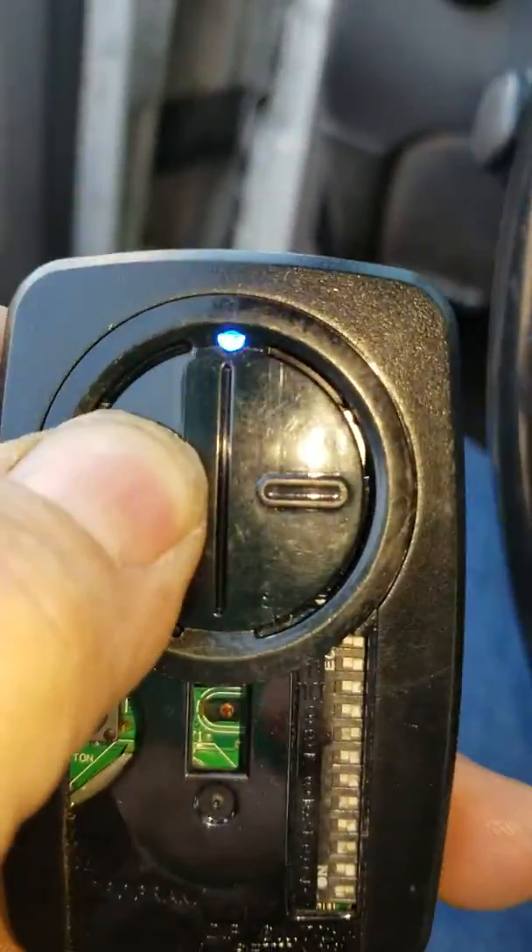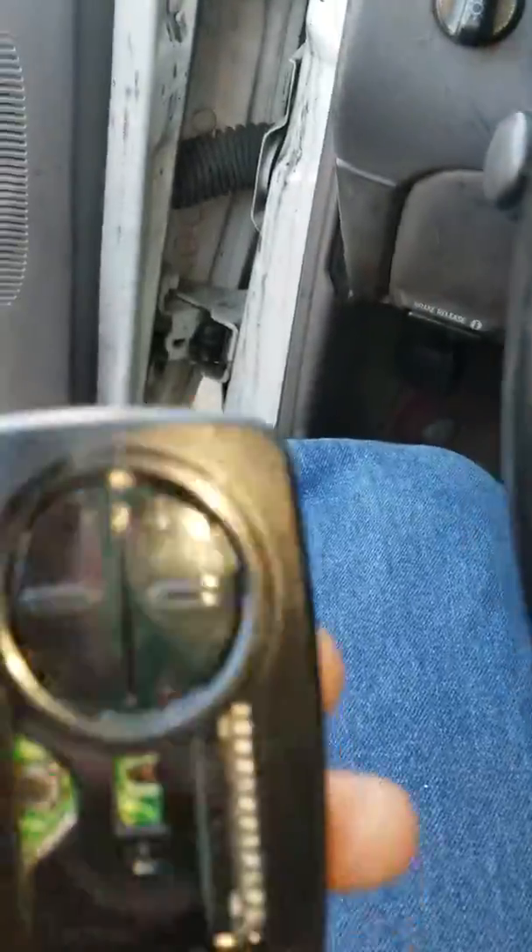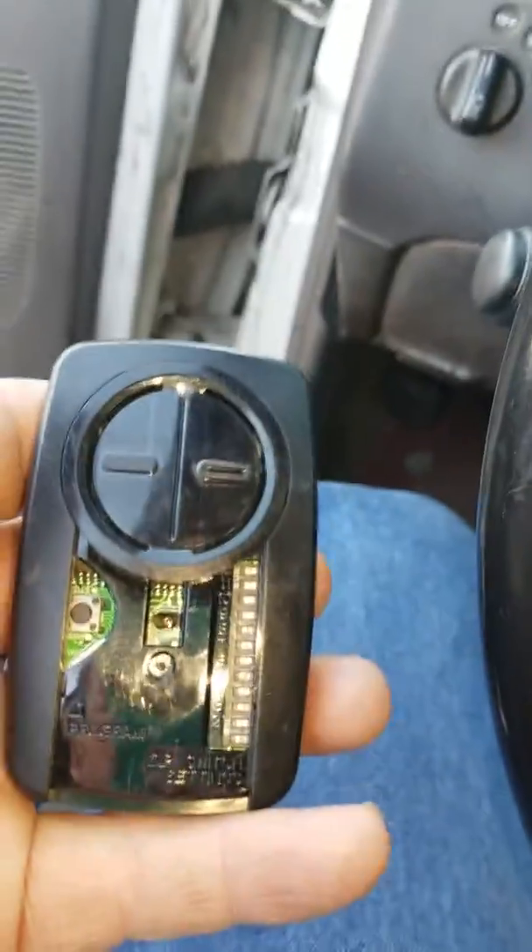Now it is ready to be programmed to the receiver, which is the second step.